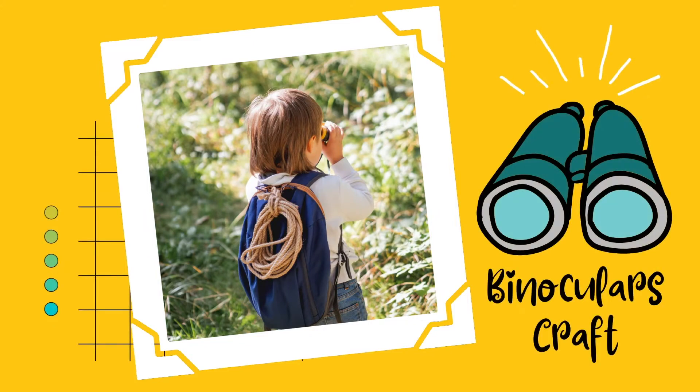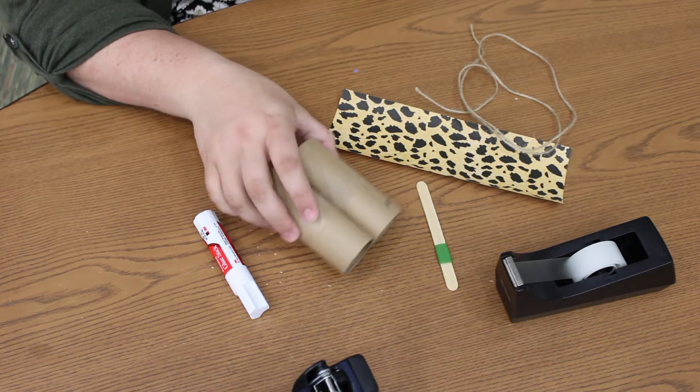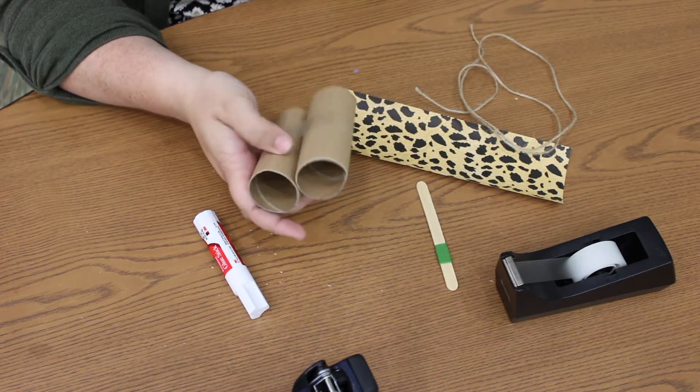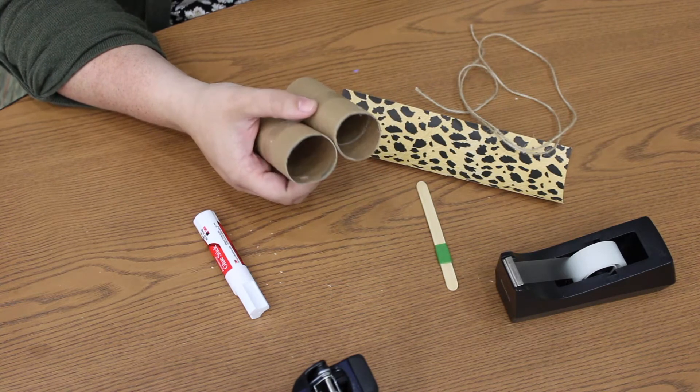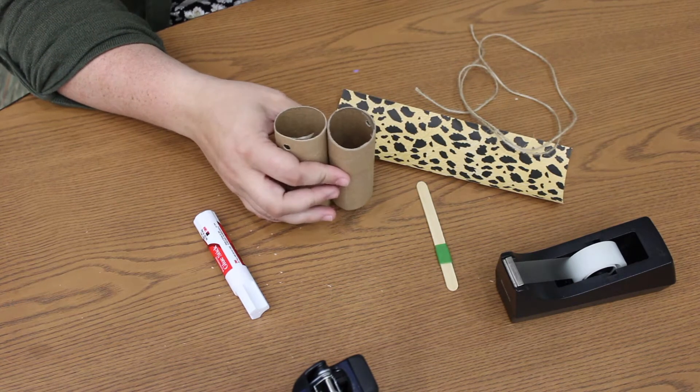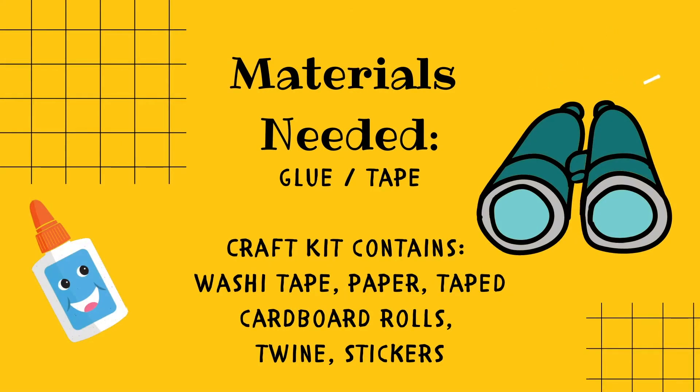Hey everybody, it's Miss Liz at Lee County Library. Today we're going to be going over one of the crafts from our take home safari kit — we're going to be making binoculars. If you did not have a chance to come pick up one of those take home safari kits, just give us a call at the library and see if maybe we have some more available. But if not, if you're using your supplies from home, you're going to need two toilet paper rolls, some tape, paper, and string.